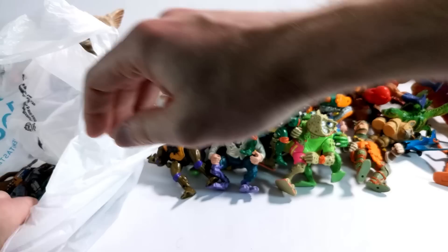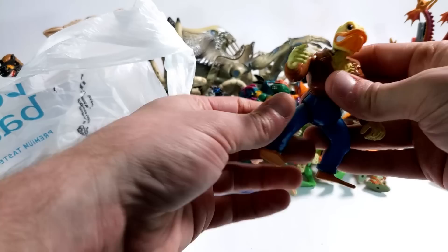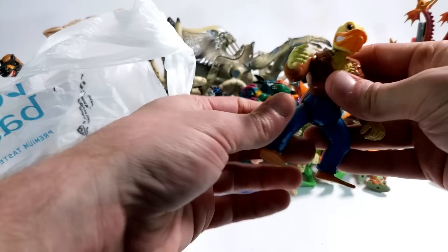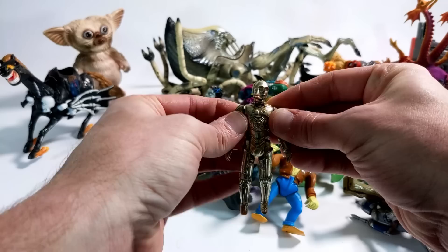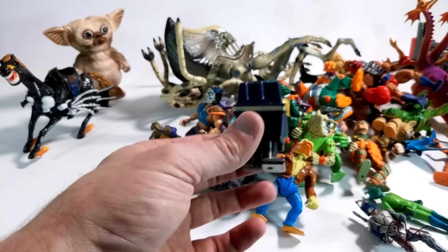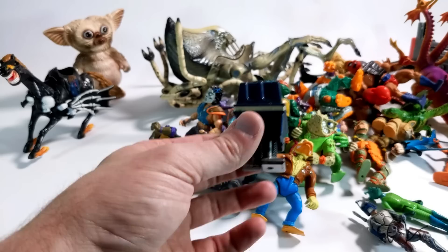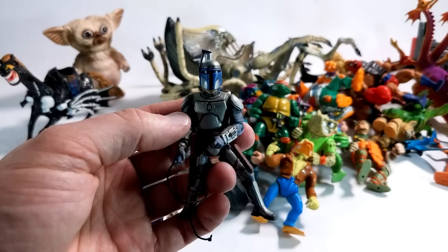We've got a wind-up Donatello. I'm not even sure how this one works. Is this thing supposed to walk? Yeah, no way — that's all set. And then what else we got in here? We got an Ace Duck. Such a weird figure, such a weird character. This just looks like Donald Duck — it looks like it shouldn't even be in this line. Or Launchpad McQuack. We've got some Star Wars figures in here. Got a regular 3PO, non-removable limbs. We've got a Chewbacca. Power Droid with no antenna — still clickety. Greedo with his antennae, which are always busted off. And then a Jango Fett with removable helmet but not removable head, so it's probably from Attack of the Clones.